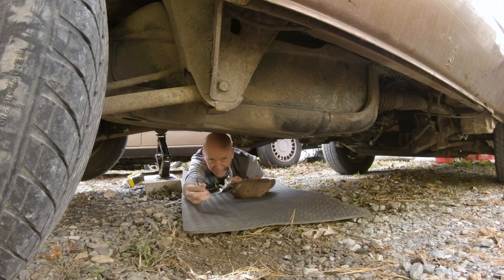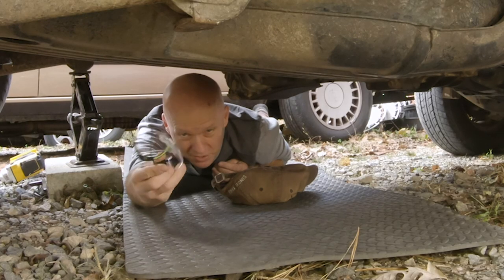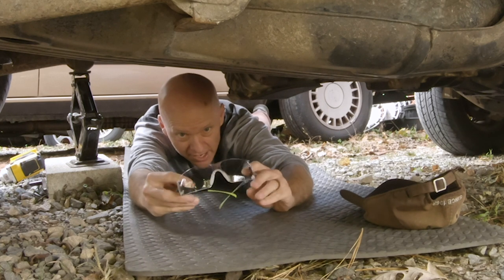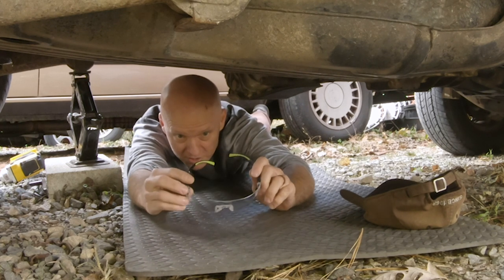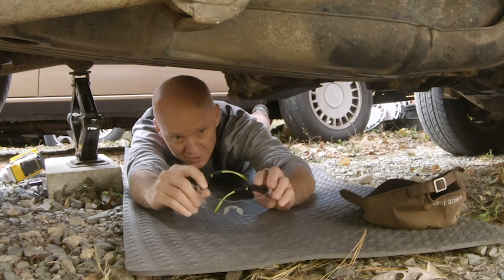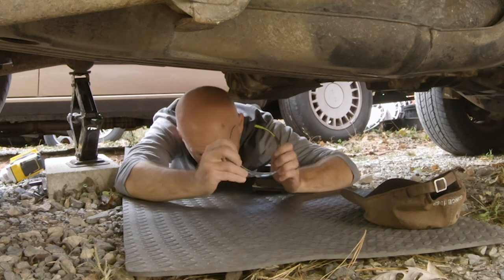I don't talk about this enough, but anytime you're working under the vehicle, always put your safety equipment on. You don't want garbage in your eyes — you could get a fleck of rust in your eye and have to go have them remove it. Wear your safety protection when working under your vehicle. It's very important.